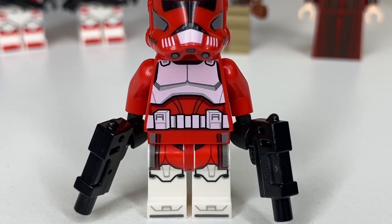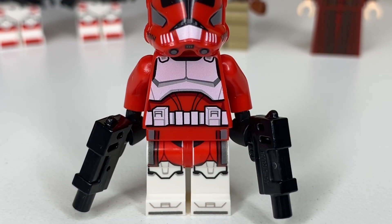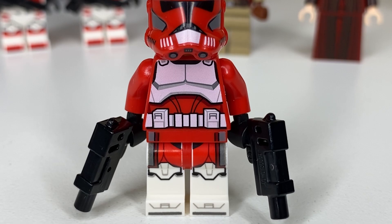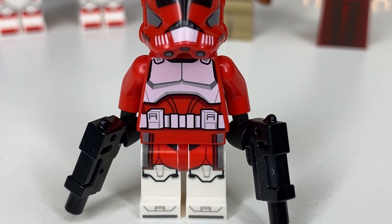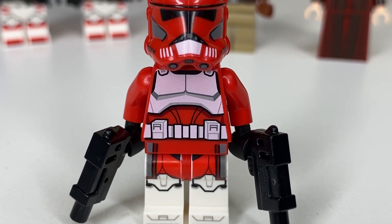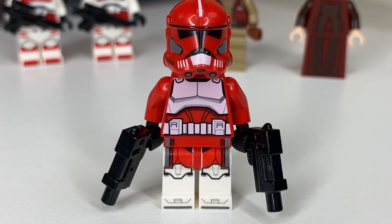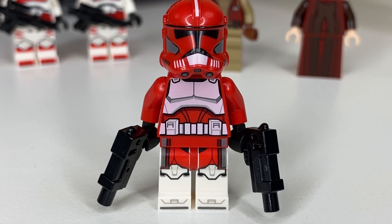Next up is the chest armor. This thin white strip underneath the chest is actually supposed to be red like the rest of his armor, not white — and that's factually inaccurate. Also, because the base color of this minifigure part is red, the white printing on top comes out with a slight pink hue in certain lighting. More often than not it looks more white than pink, but in certain lighting conditions it definitely has a pink hue.